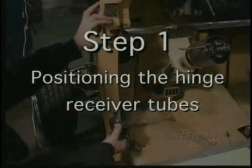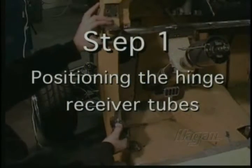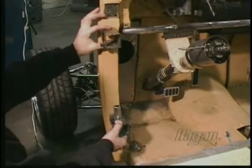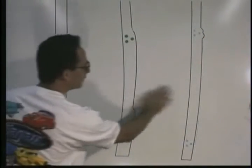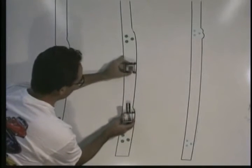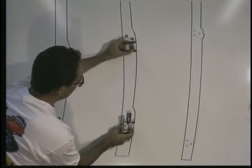Step 1: Install the receiver tubes. Position of these tubes is critical, so let's go over a few things before we start. Here are three examples of pillars. We want to get the receiver tubes as far apart as we can and as plumb as possible.